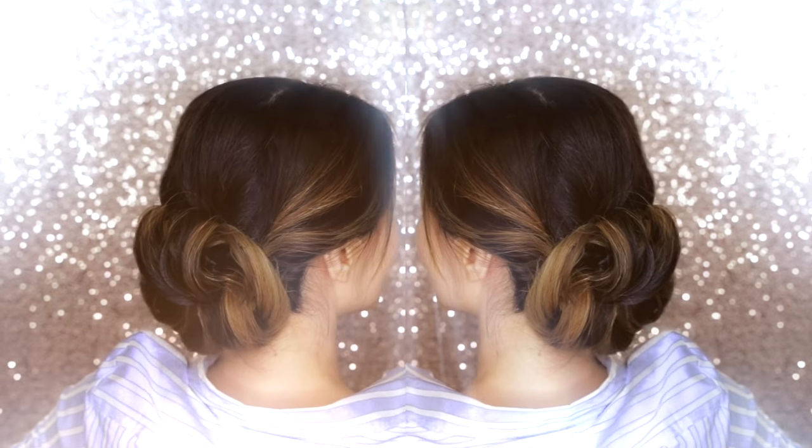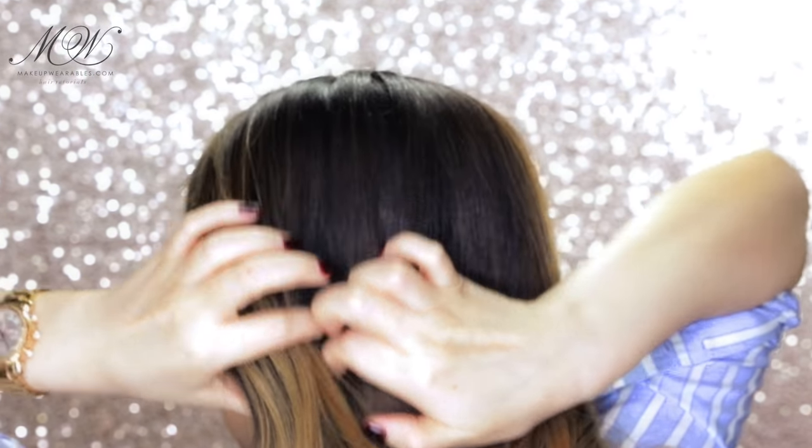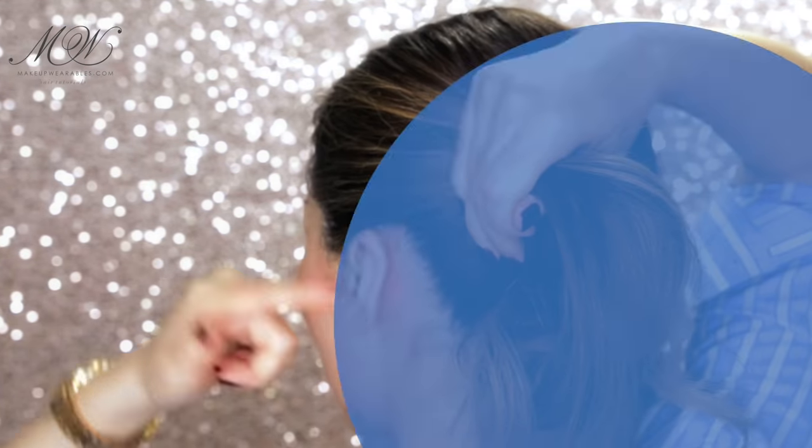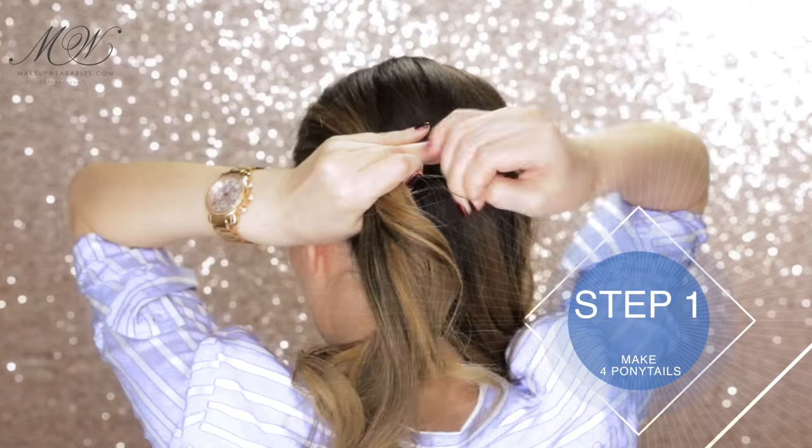Today I'm going to show you another simple and easy way to do an elegant updo. Step one: we're going to divide our hair into four sections and make top-to-tail ponytails. I'm going to take some hair from my crown to my nape and make my first ponytail at my ear level.